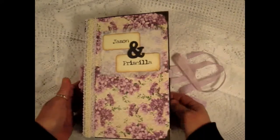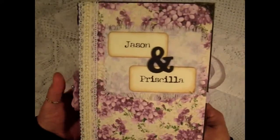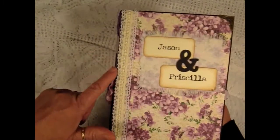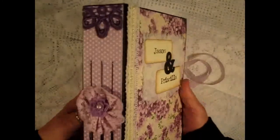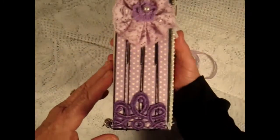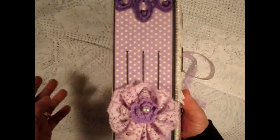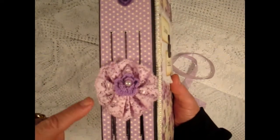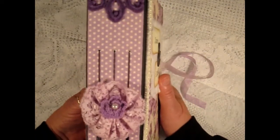On the cover I have little flash cards I made with their names and some muslin in the back, some lace from Hobby Lobby and Joann's, and on the spine I have some lace that I got from an Etsy store a long time ago. In the center I have a lace flower and I believe it's Prima.